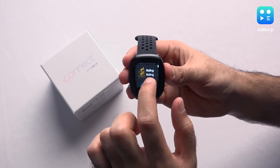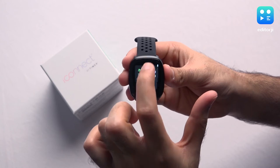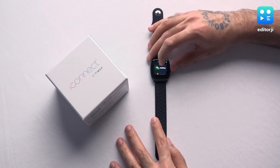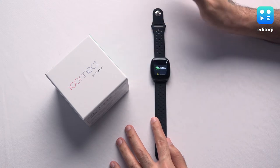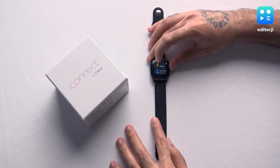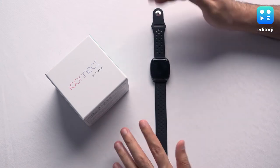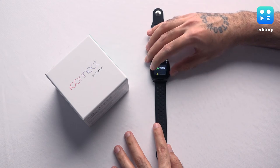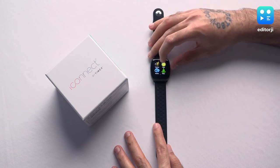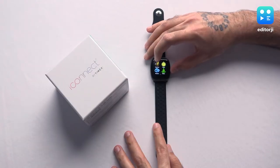Now let's get into the workouts. There are quite a lot of modes available — not as many as you'd get with a Fitbit or Apple Watch, but this is at an affordable price point so there are going to be some sacrifices. That said, there is a lot on offer. It can track walking, running, climbing, riding, and even elliptical, so it does track quite a lot of different workout types.